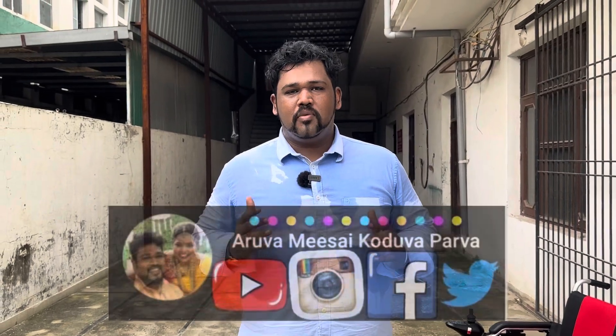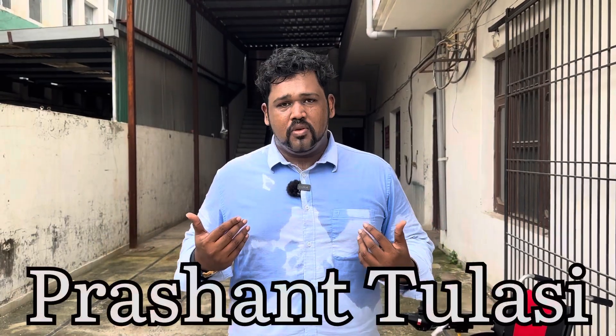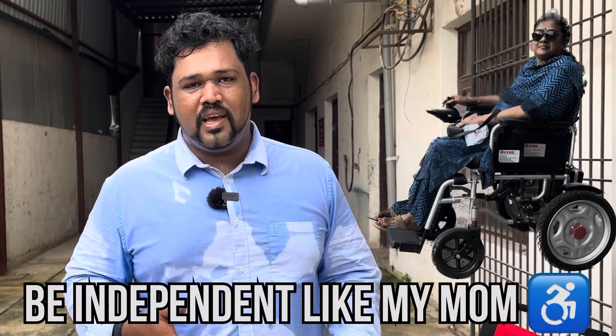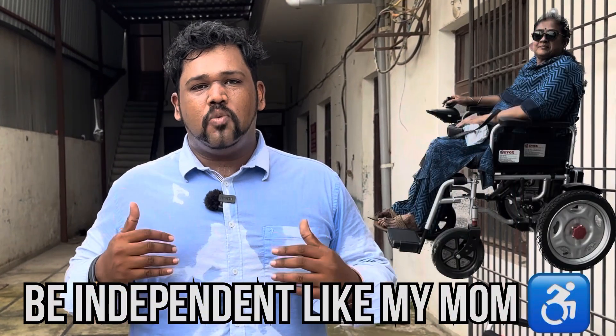Hello friends, welcome to our channel Arvamisa Kudvaparva. I am Prashant Tulesi. Our main focus of this video is that we want the users to use this wheelchair on their day-to-day use and we want them to be independent.